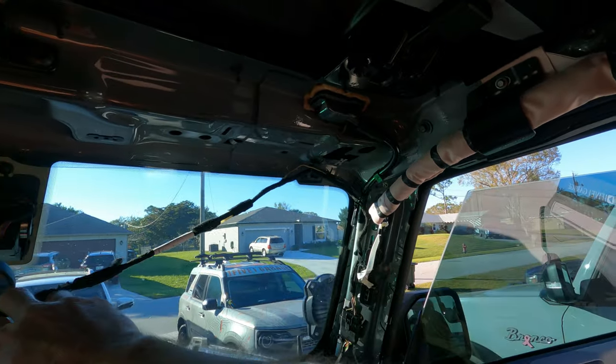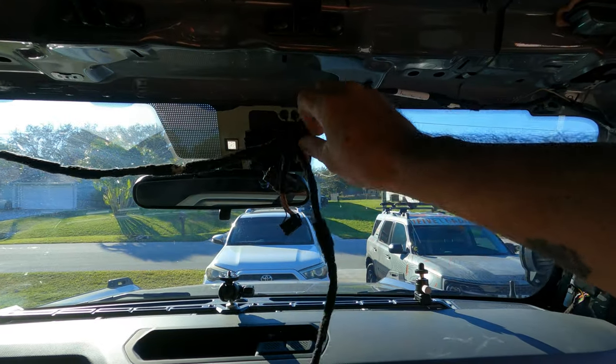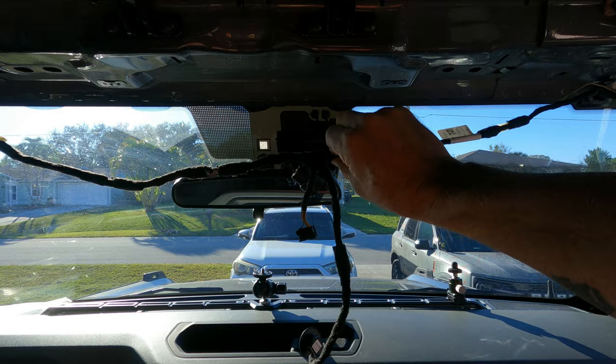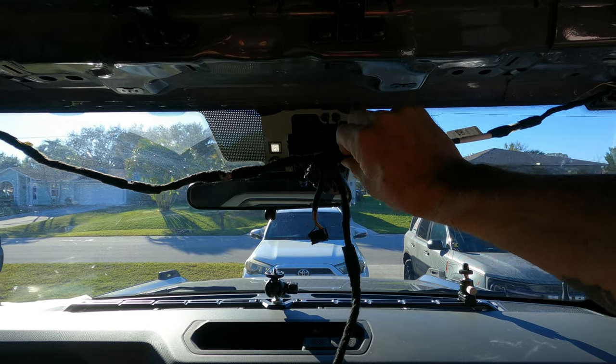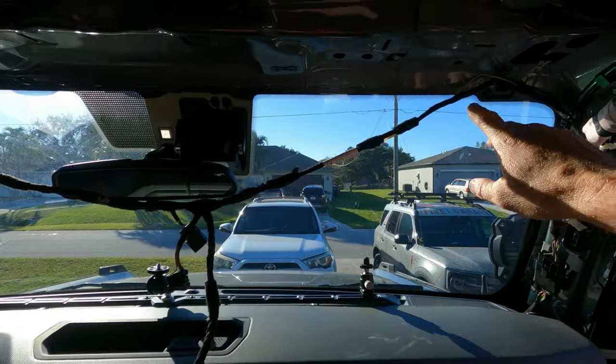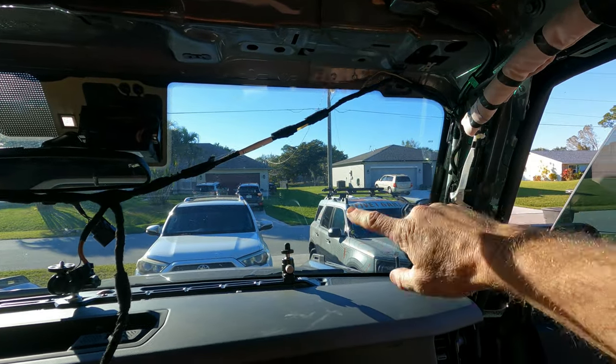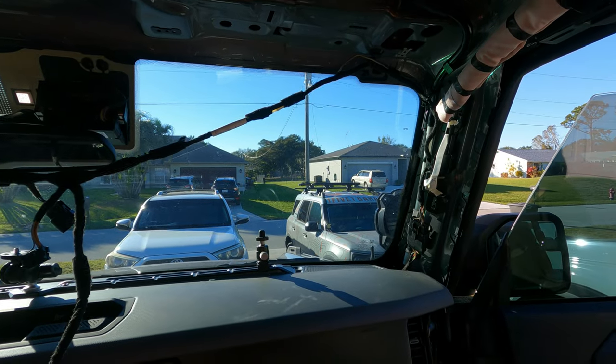Now, the harness everybody talks about is this harness right here. This harness is the one that is different than the one with the upfitter switches. There is no extra plug here, and we'll show you when we get the other harness and actually lay these two out to show you the difference.